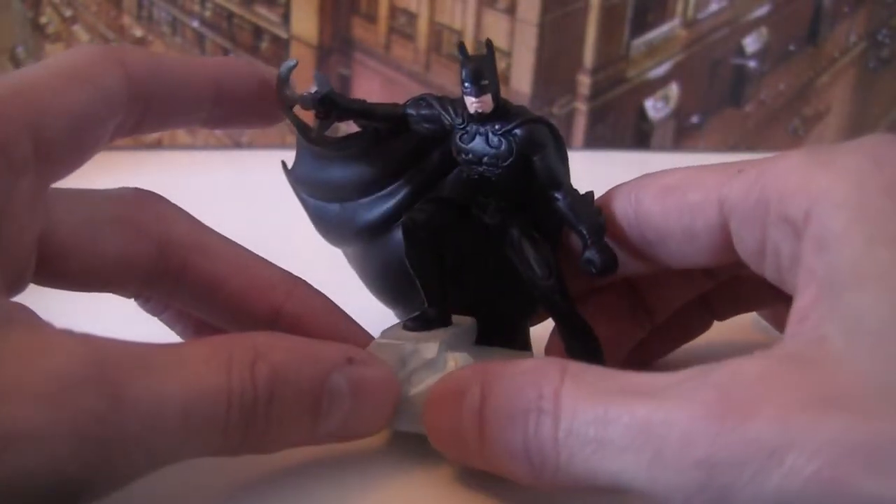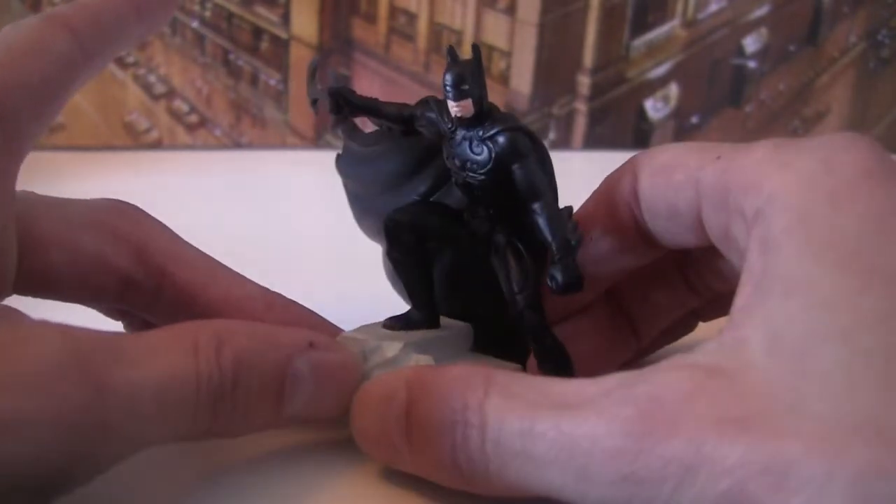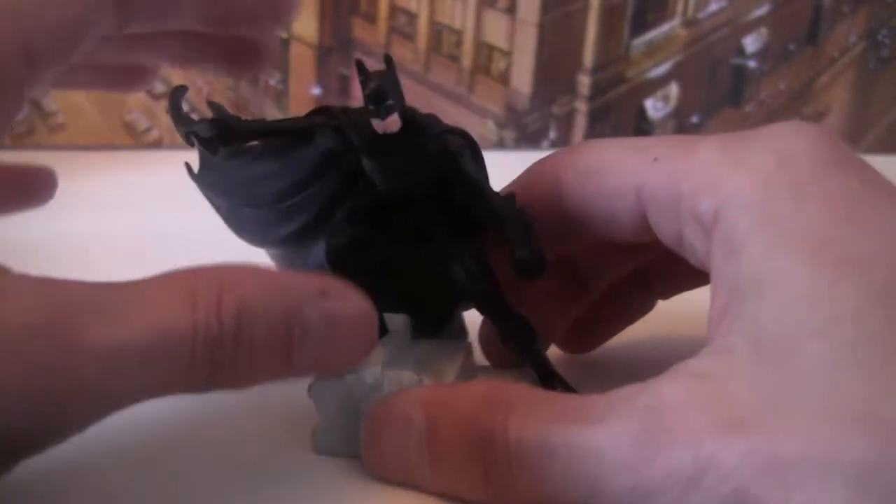Not the greatest Val Kilmer mouth. Val Kilmer has a pretty distinctive mouth and I don't know whether they've really caught that there, but anyway it's a good figure.